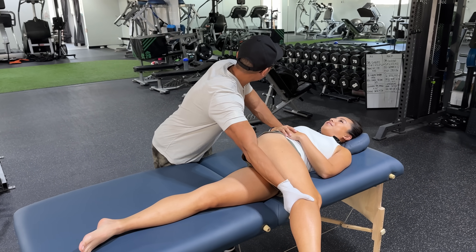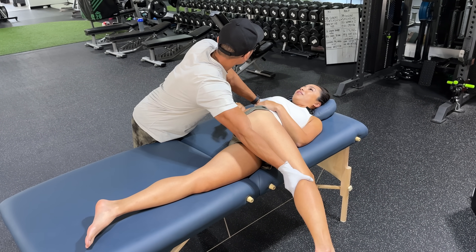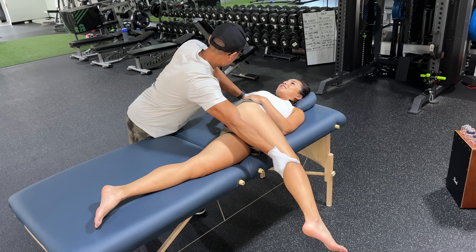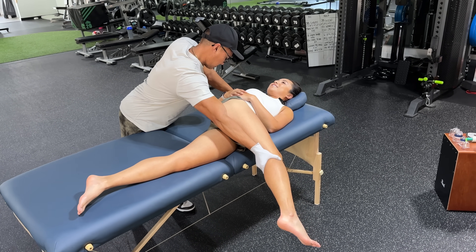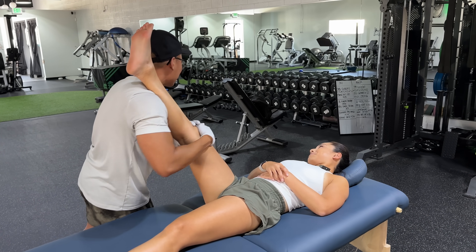I feel like my back should be cracking by now, no? Eventually. What is that? I don't know — it's like we're here. What are you pointing at? Okay, here we go.